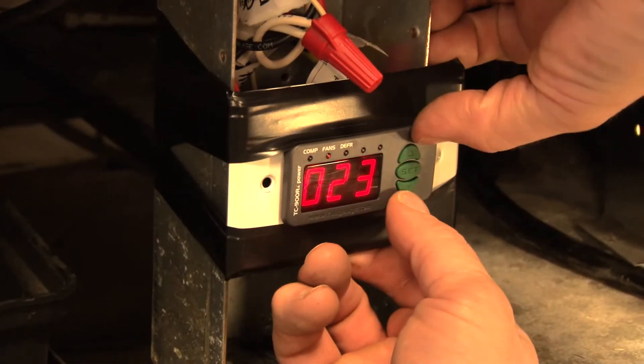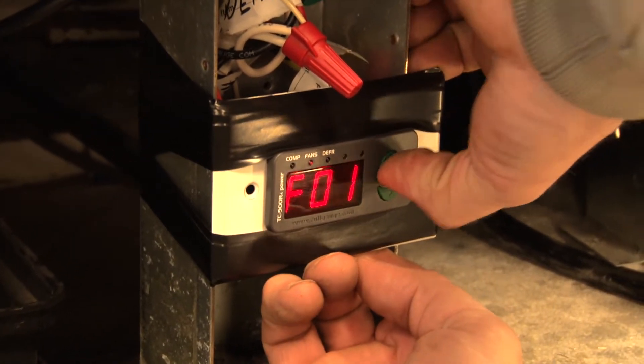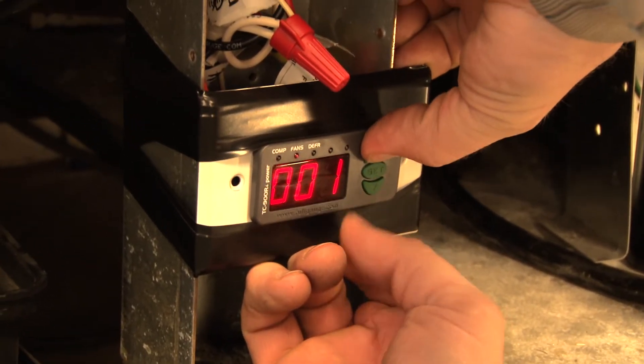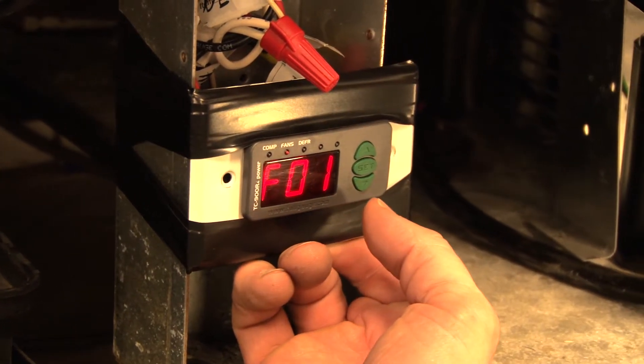So now we're going to go through the programming. This is a two-door freezer with electric defrost. First thing we have to do is hold the up and down keys, hit the set key, and type in code 123.